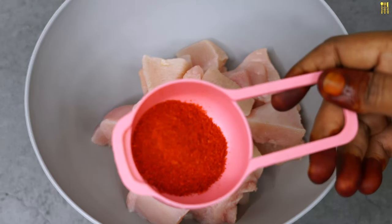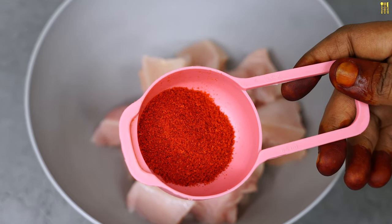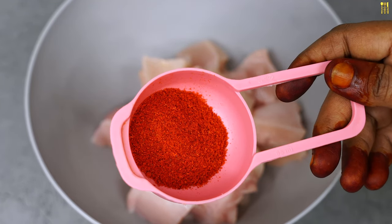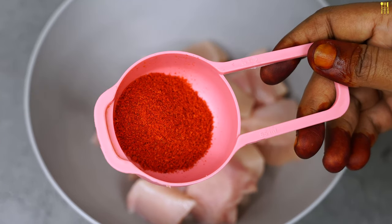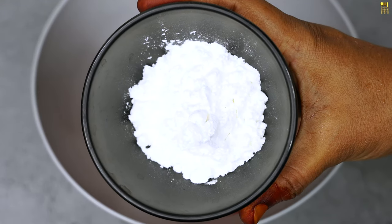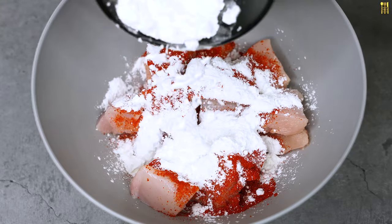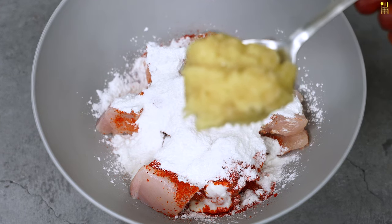1 teaspoon of kashmiri chili. You can add chili powder in the kashmiri. 1 teaspoon of chili powder, 2 teaspoons of corn flour, 2 teaspoons of chicken masala, 1 teaspoon of turmeric, 1 teaspoon of ginger paste.